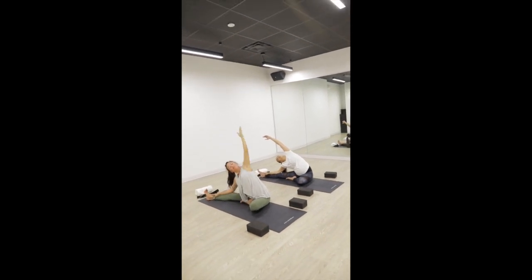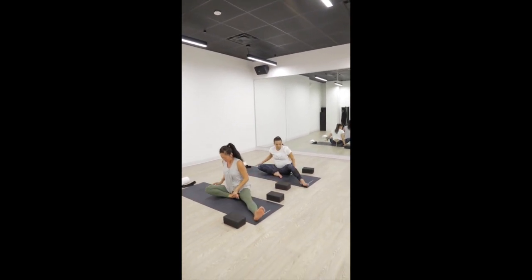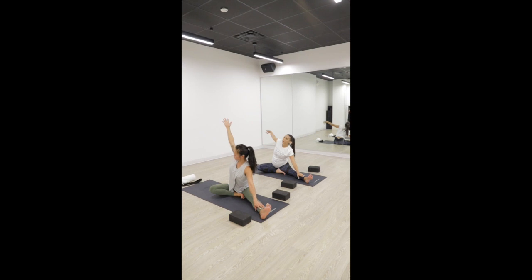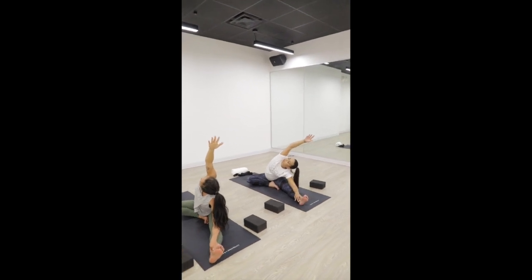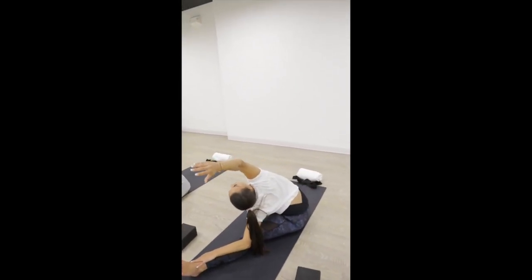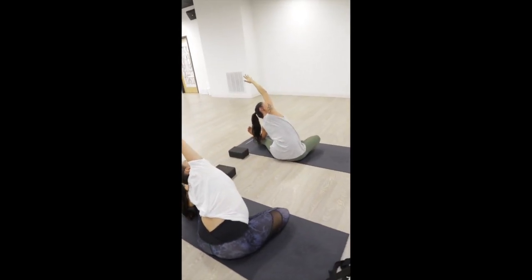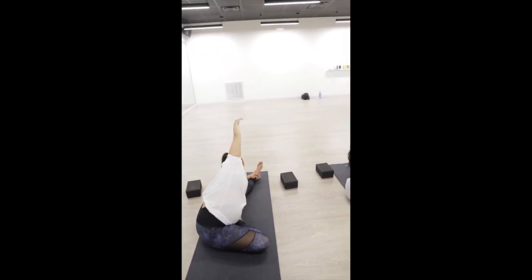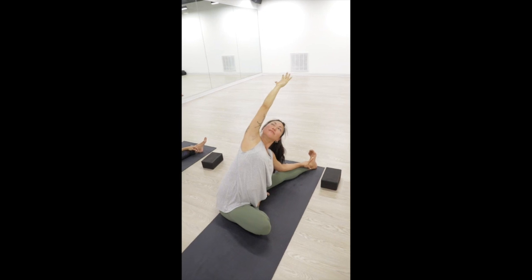Inhale, rise back up and switch your legs. Extend your left leg out — give yourself enough space and get comfortable. Inhale, extend your right arm overhead, slide your left arm down your left leg. Feel that big juicy opening through your right ribcage — the little muscles between your ribs, give them some space to open. You'll feel this through the back of your left quad and hamstring as well. Option to look up towards your right bicep or down towards your left knee. Two more breaths — inhale, deep exhale. One more big inhale, deep exhale.